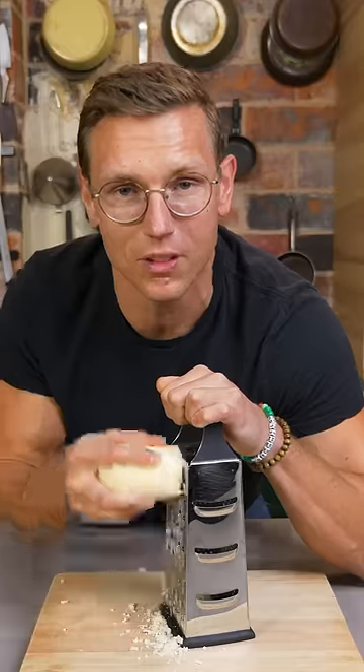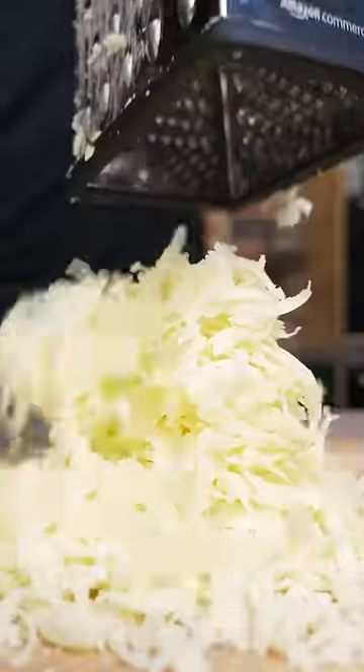Secret number five is freshly shredded, low-moisture mozzarella. The fresh stuff is too watery, the shredded stuff in the bag has a coating called cellulose that makes it not melt properly — freshly shred your mozz.